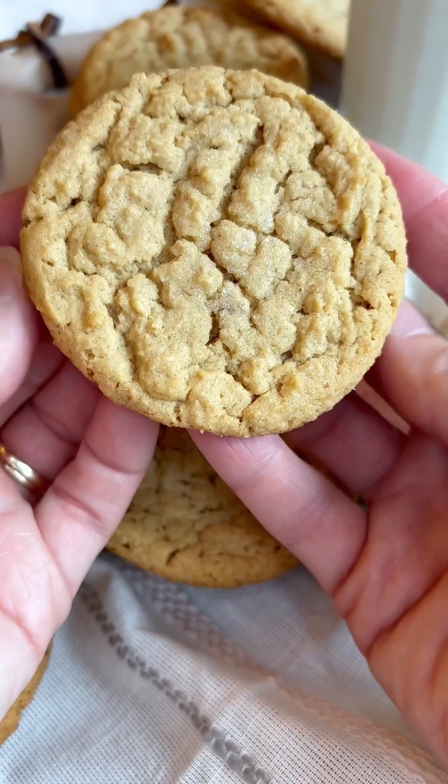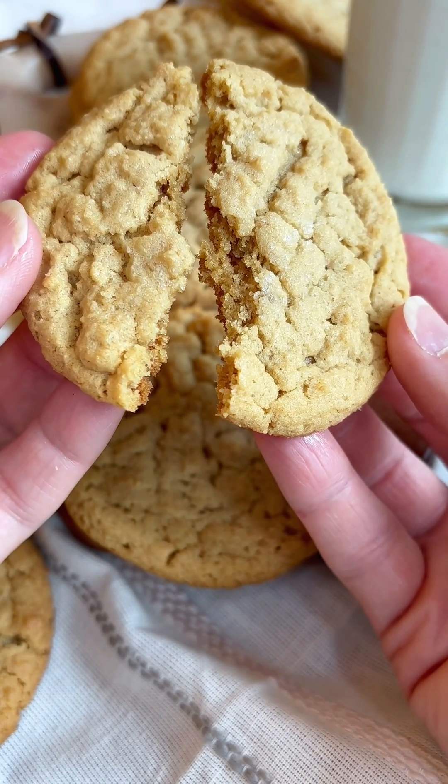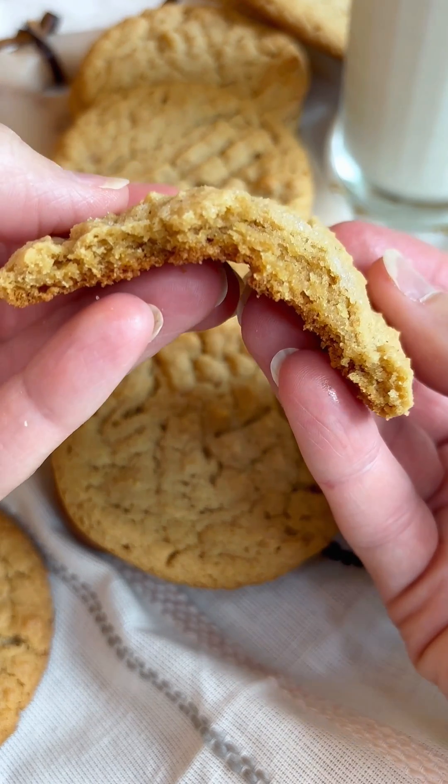How many of you love peanut butter cookies? I love peanut butter cookies. I love them in all kinds of ways. I like them with chocolate. I like them with salt. I love these.